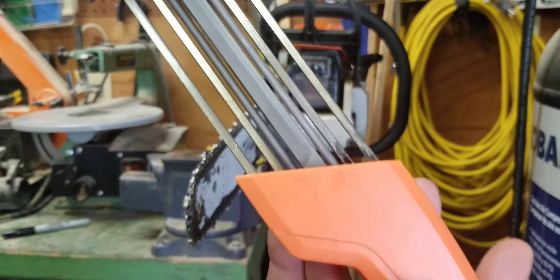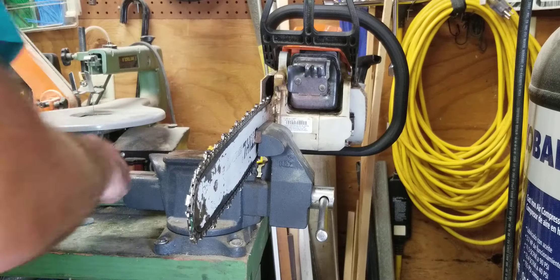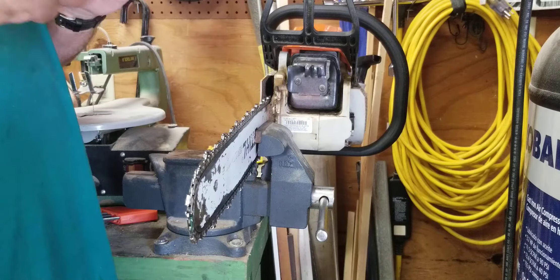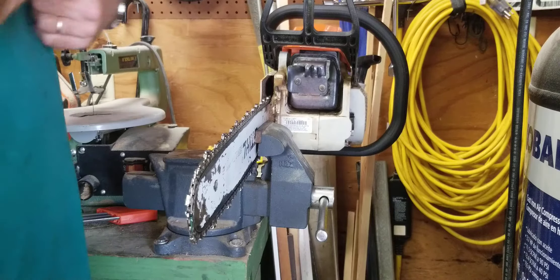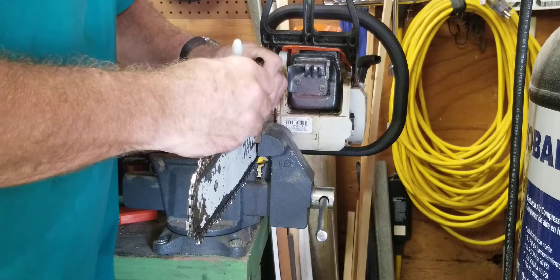First thing, you want to do the same amount of strokes on each blade, so you mark your first blade. What I'm gonna do is just color it black with a good old Sharpie. You can't hold it this way because it's not parallel to the blade — you've got to flip it over. Now this angle runs parallel to the direction of the blade.